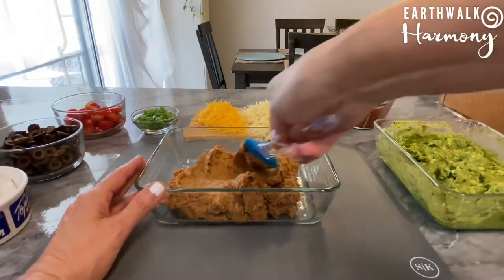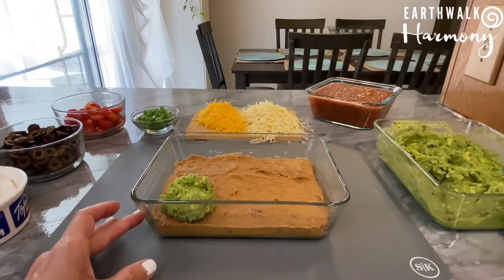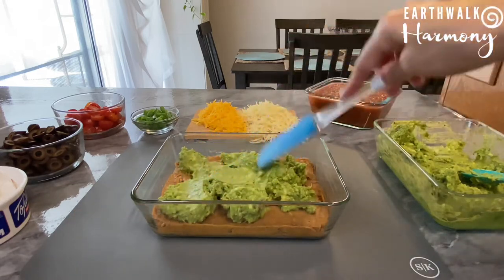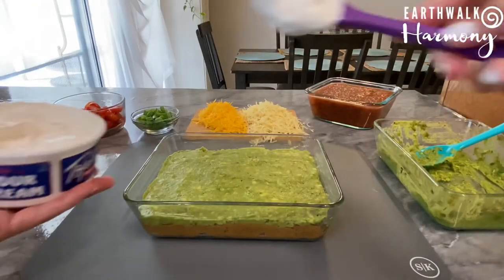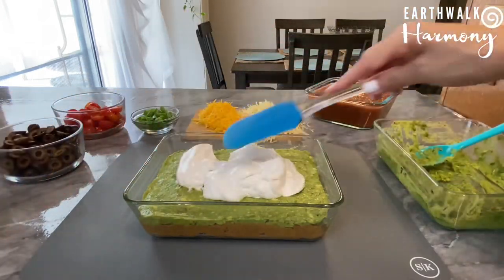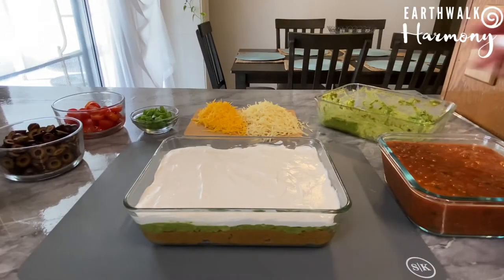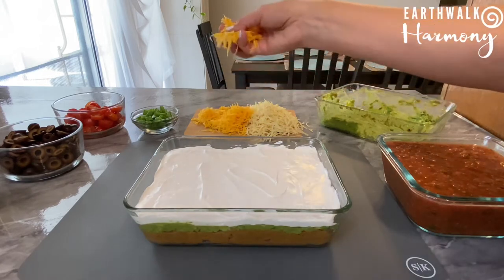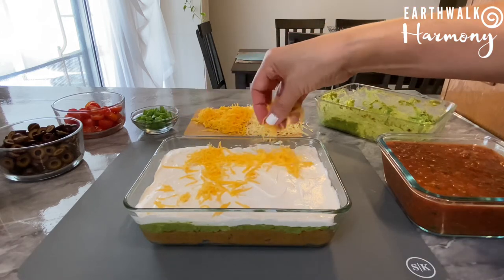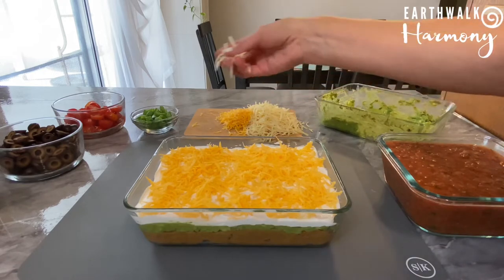Everything is prepped and now I can begin layering and building my dip. The beans are the base, and I've decided to layer the guacamole next to try to prevent it from browning by packing it between the beans and the vegan sour cream. Next comes the sour cream — I stirred it up to make it nice and smooth and spreadable. I like the Tofutti brand; Kite Hill is good too but it's a little more on the sour side. Then I'm sprinkling on the vegan American cheese shreds and the vegan jack cheese.